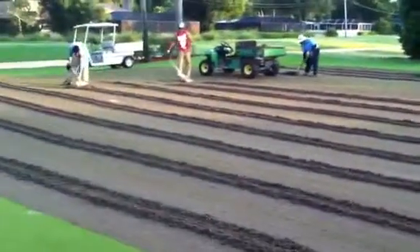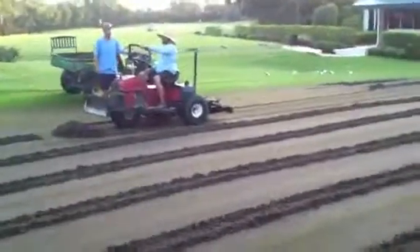Little clean-up process here. Guys just scooping up the plugs, getting rid of that thatch material, just cleaning her up.